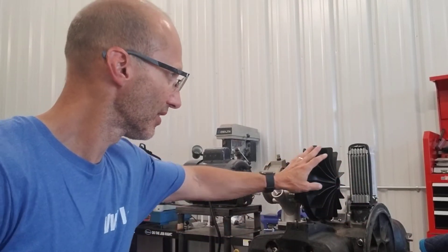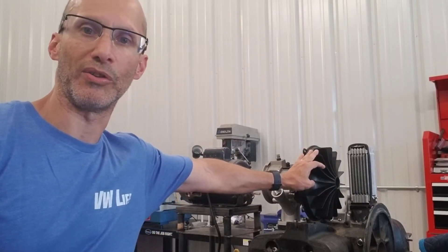Hello everyone, Andrig with Andrig's AirCool Technology. As a lot of you know, I have released the production version of my new cooling fan — the light white cooling fan.